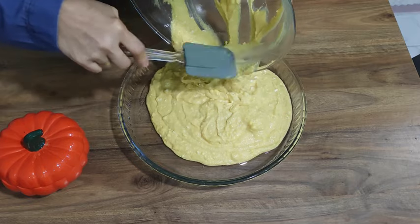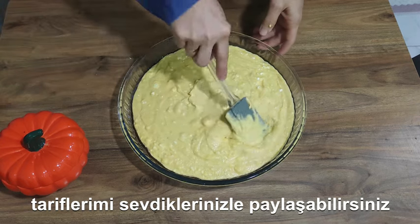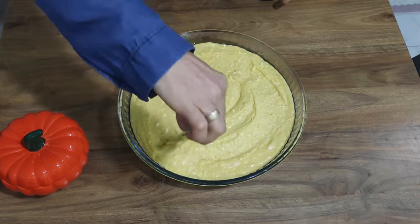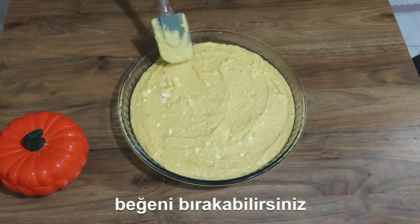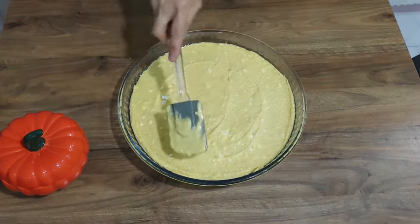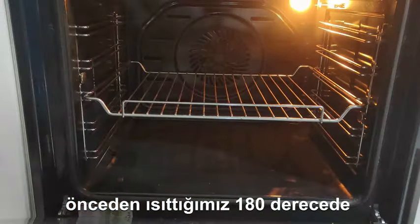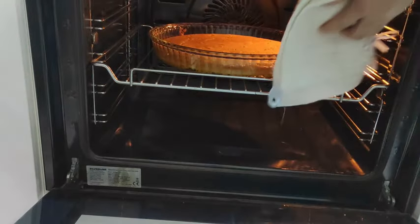I'm going to put it in a little bit. Let's go. I'll mix it up.